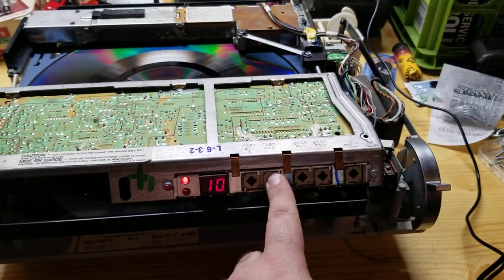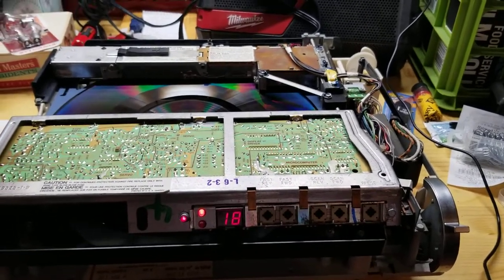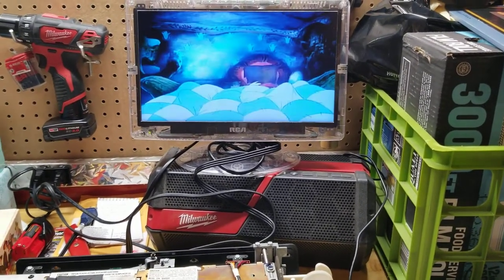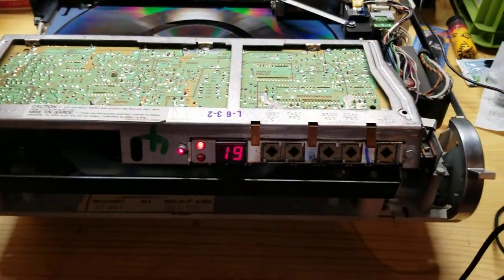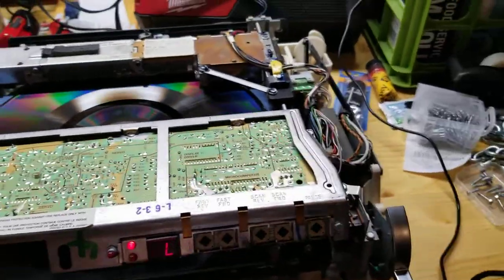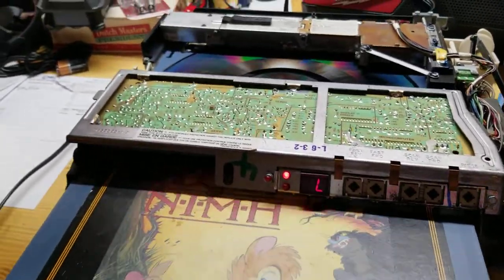I don't know why it jumped to 8 minutes in. I had it playing at 8 minutes in before, so maybe it just kind of remembered that part. Looks amazing on this little TV. But that is the demonstration of my research and development stereo model SFT100.